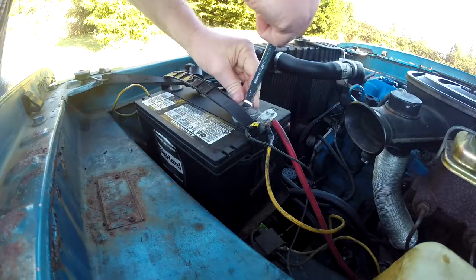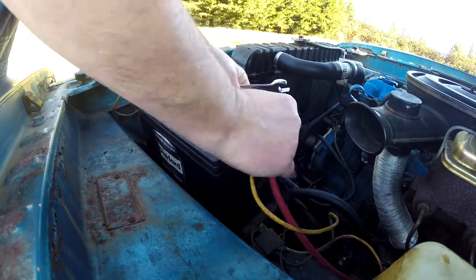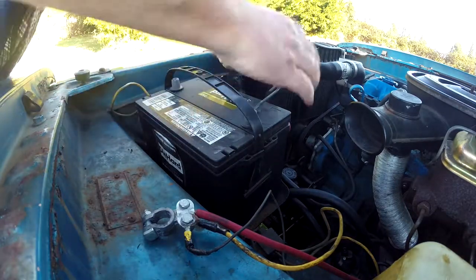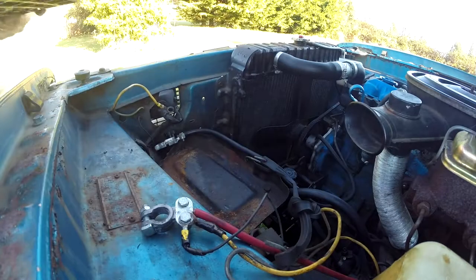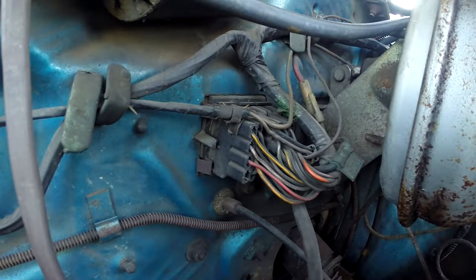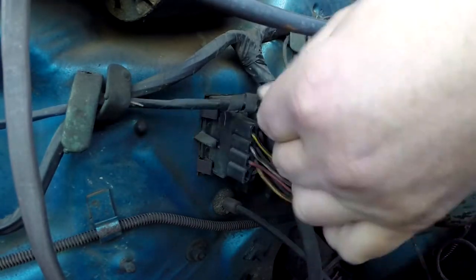I'm going to take this out for now. These bolts are almost always half inch. Here's another Dodge/Chrysler issue and it's going to be one of the first places that we look at for wires burning out.